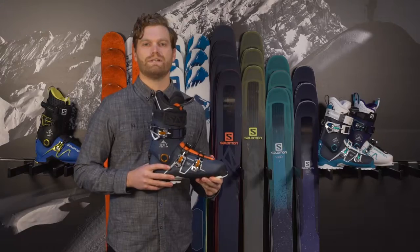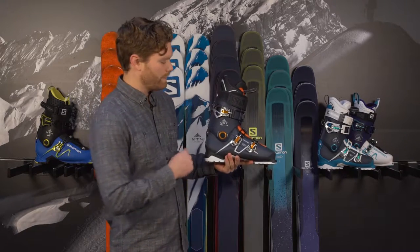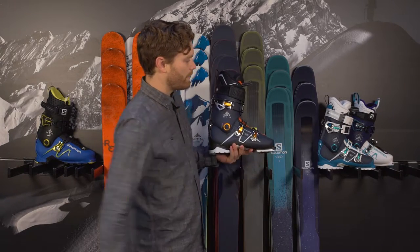Ryan Rubino here with your 2017 WRAP Reviews. Talk about the newest boots coming out of Salomon's Labs. This is the QST 120 for men and the QST Pro 90 for women.